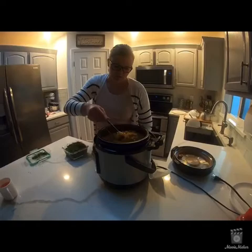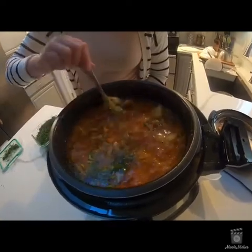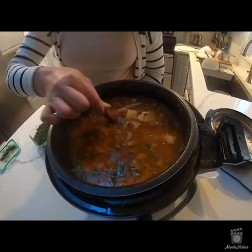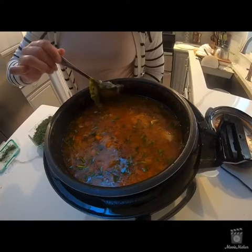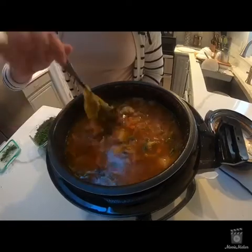Look how great this turned out — and literally 10 minutes of cooking! My kids can enjoy it and we can enjoy it. All the meat is literally super soft and not chewy because it cooked very thoroughly.